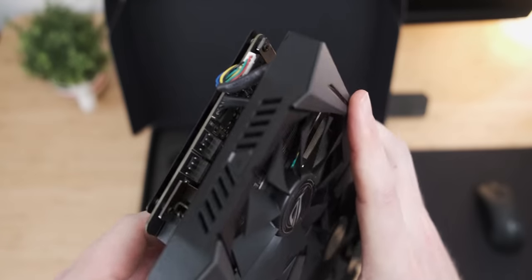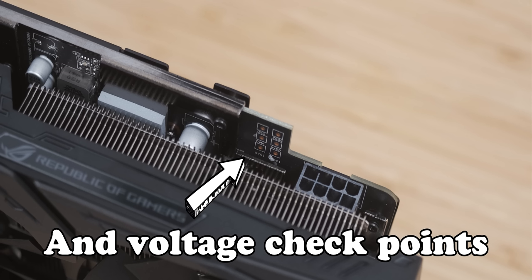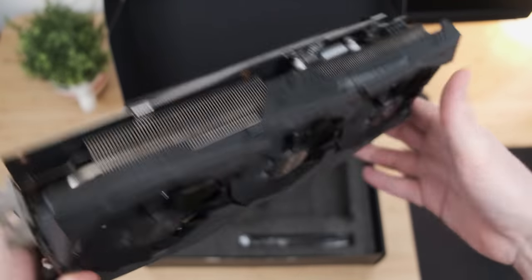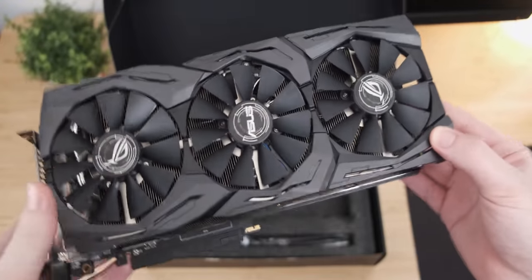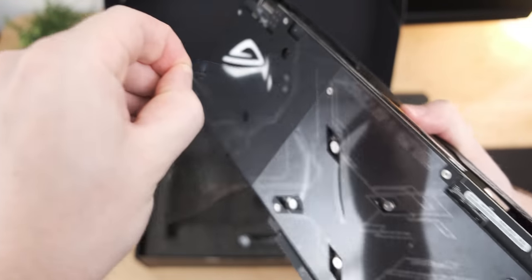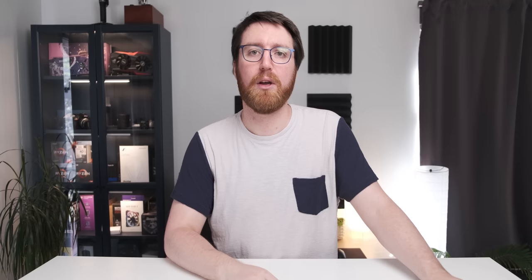On the front of the graphics card, you've got two PWM fan headers — you can use those if you just want to completely ruin the cable management in your case. There's one 8-pin power connector, and just such a sexy cooler. Let's end this off with a quick peel. Look at that backplate. So let's have a look at what kind of performance we're getting from this Roid Rage version of the RX 580 at 1080p with a mixture of medium and high settings, depending on the game.